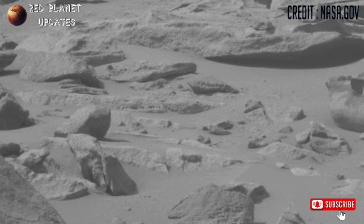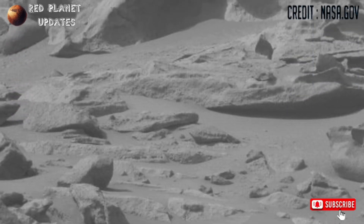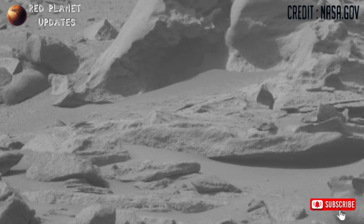Hi friends, welcome back to my YouTube channel to earn it updates. If you are new on my channel, please subscribe and don't forget to press the bell icon.